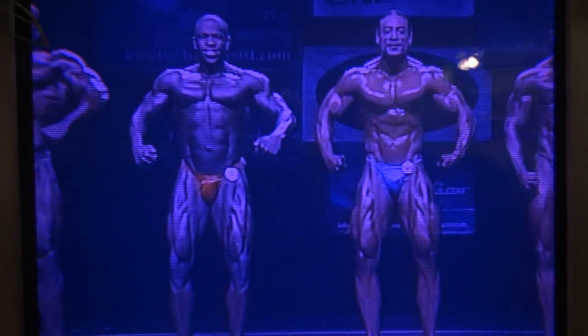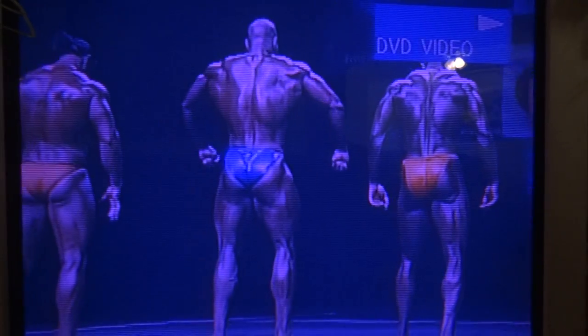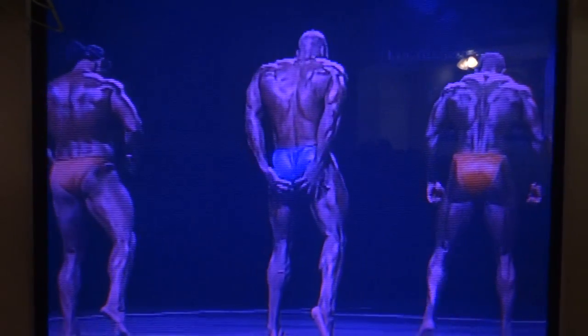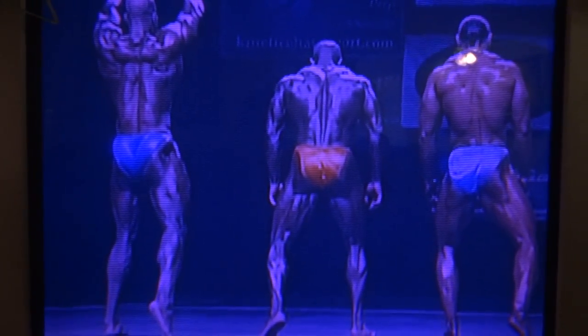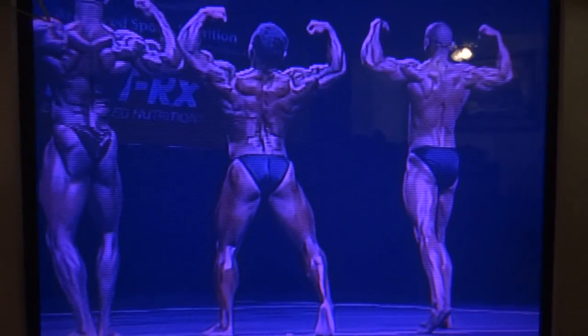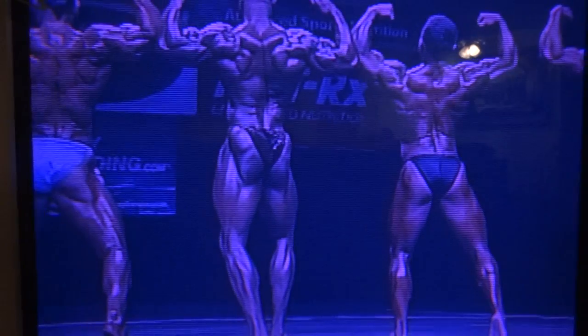Okay, let's turn around and face the rear of the stage, please. All right, back double bicep with a cap display. Okay, relax.